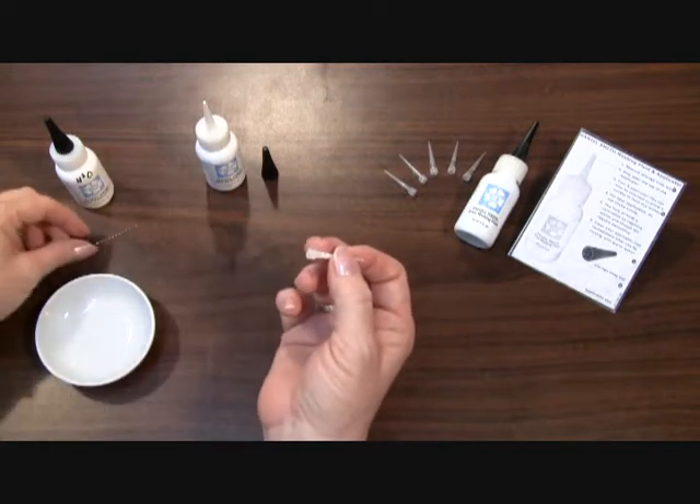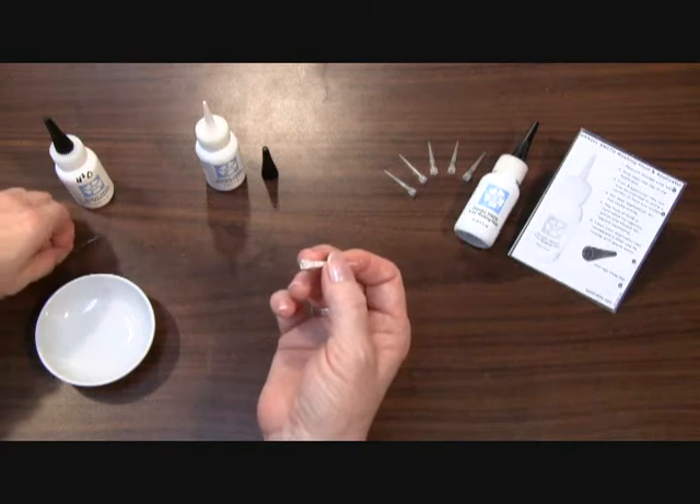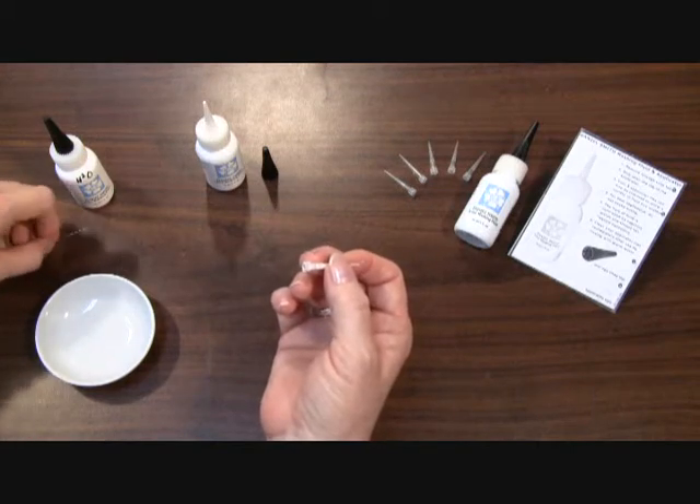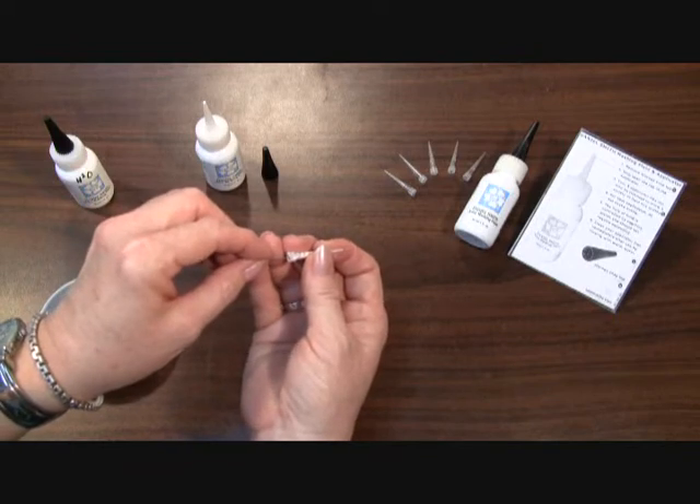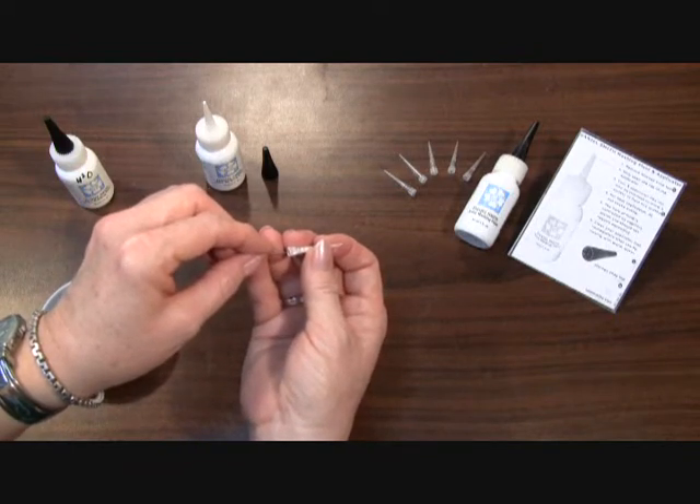Once it's dried, you can try taking a needle and loosening it up if you've allowed it to dry and you haven't gotten to water fast enough. You can try inserting a needle to loosen up the latex that's dried.